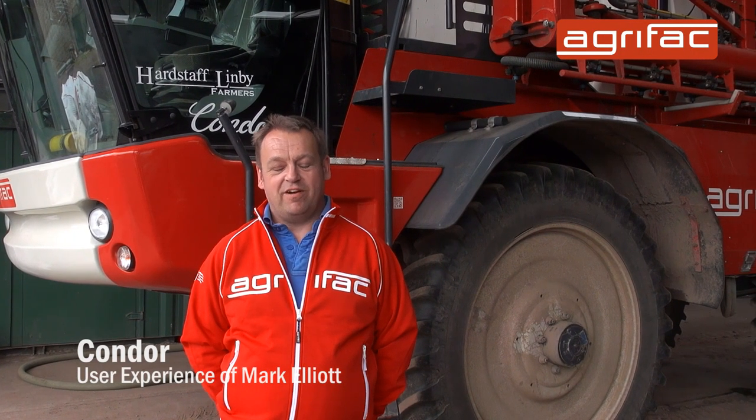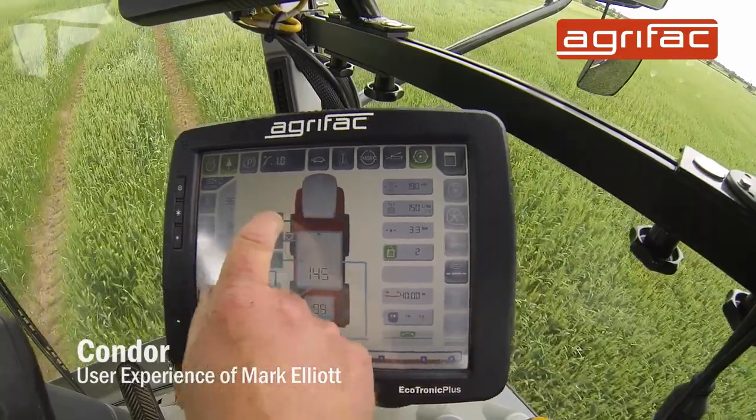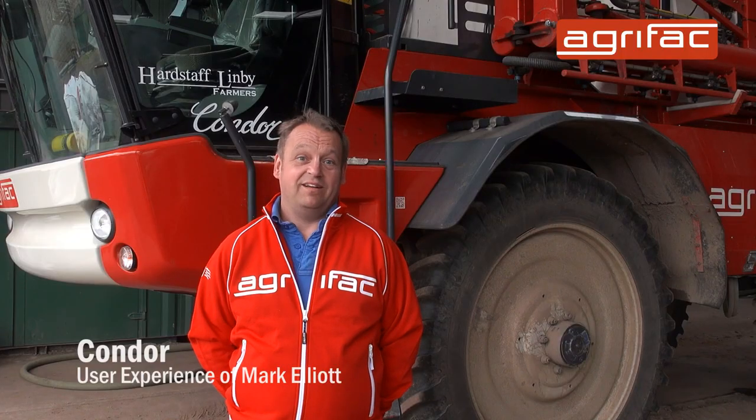Cleaning the spray out after spraying, I find very easy. Let a bit of water in out of the tank, from out of the cab. You don't have to go out, wash it out and let some more in. It's simple. It's no issues with killing anything I shouldn't or contamination or anything. It works really well.